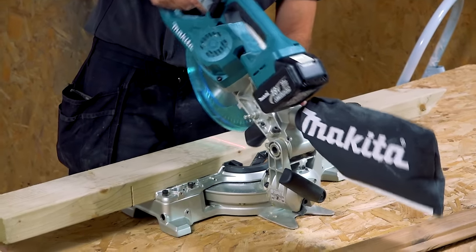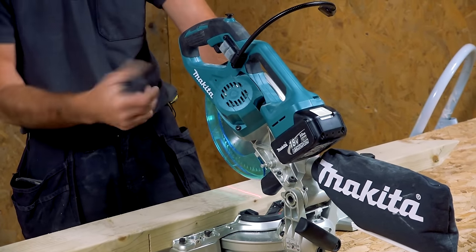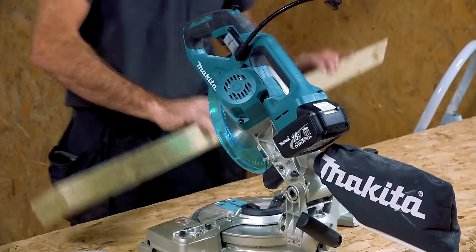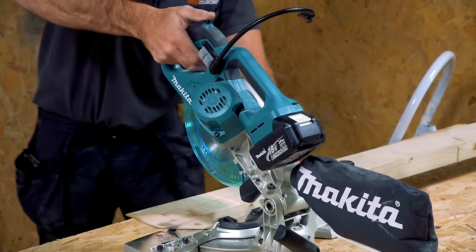Let me give it a whirl. It's not got a radial function, so it doesn't pull out and push back — it's literally just a chop saw. We'll give that a quick go; I'll just take a bit off the end. I'll cut a nice compound cut on it — there we go.